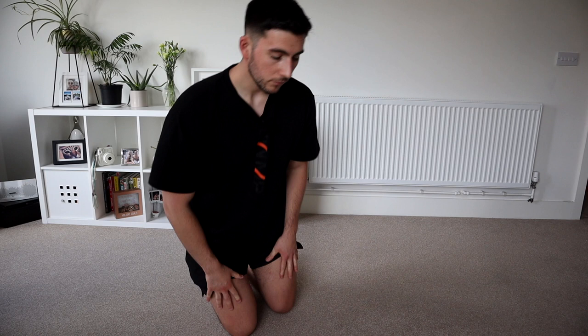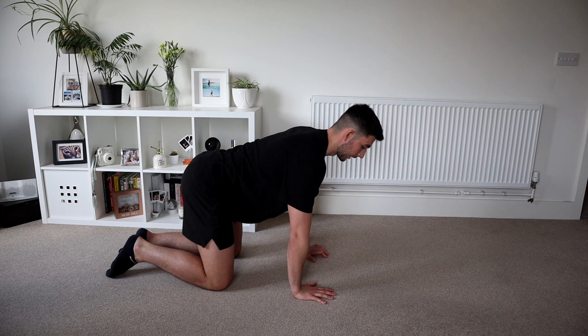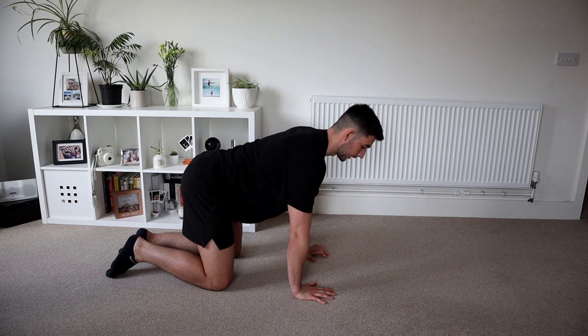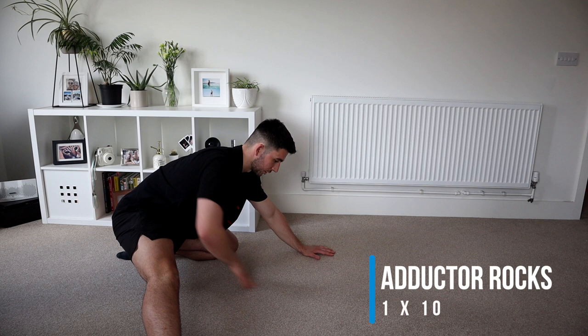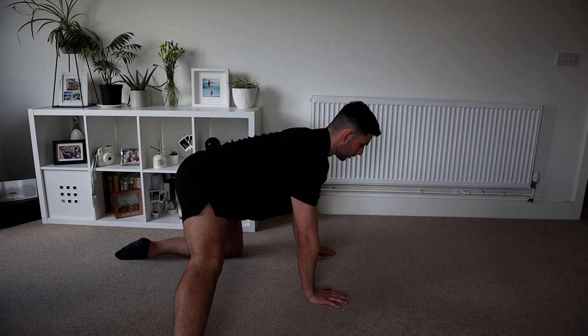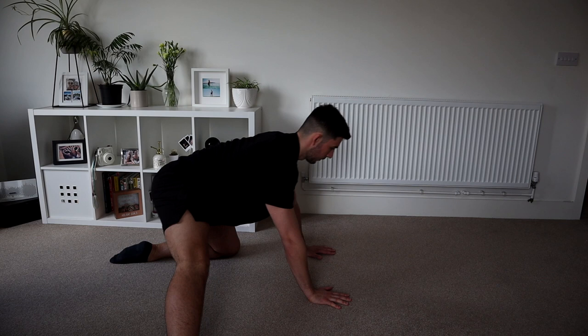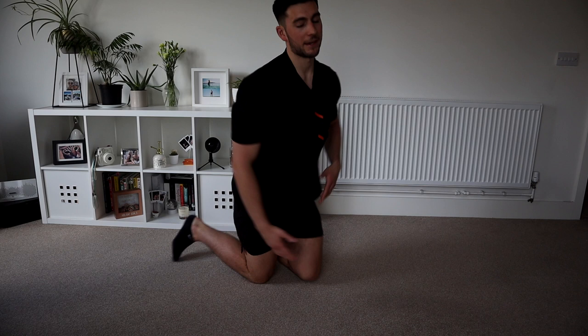We're going to go into a little bit of adductors now — the inside part of your leg. We're going to go onto all fours. In this position, we're going to stick one leg out to the side, try and keep it as straight as possible. From that position, we're going to rock down — you're going to feel a stretch in the inside of your leg — and then come all the way back up. Make sure you try and keep that back nice and straight, keeping all the tension in the inside of the leg. We'll do 10 on one side.